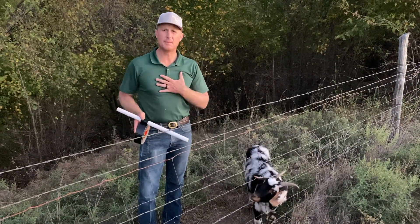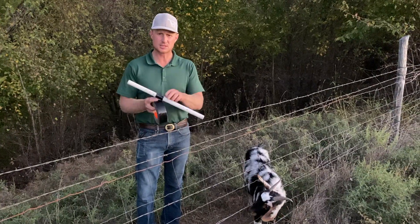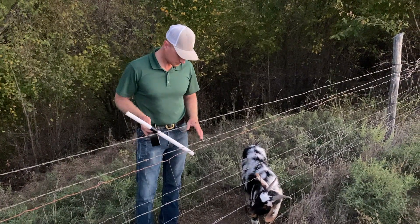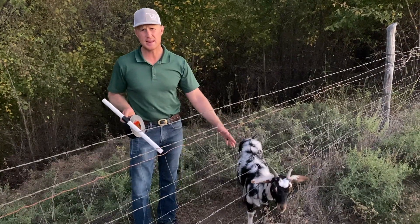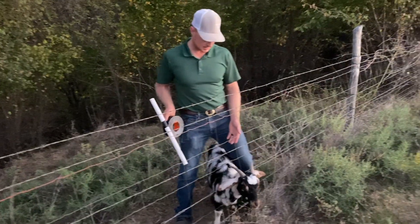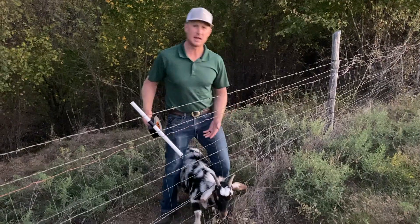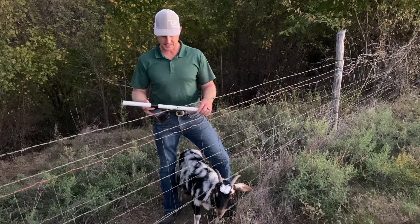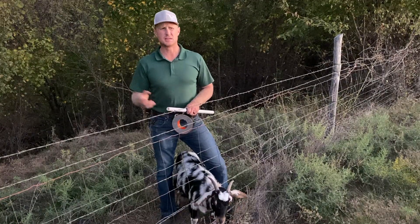It's kind of a wrestling match, but if I'm by myself I'll get the tape started on the pipe just like this so it's already prepped. Then I'll wrestle the goat's head out, keep the goat between my legs just in front of the shoulders, and then I've got both hands free to work on the horns and get this strapped down onto them.